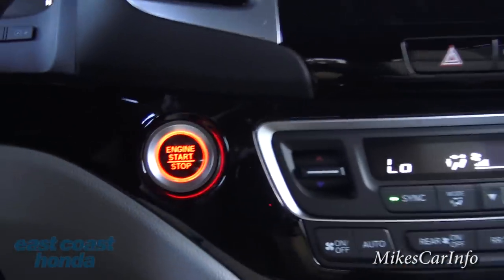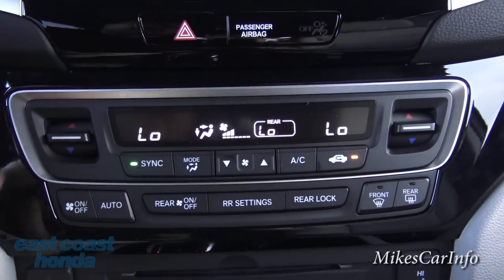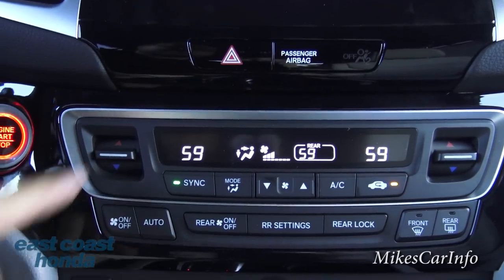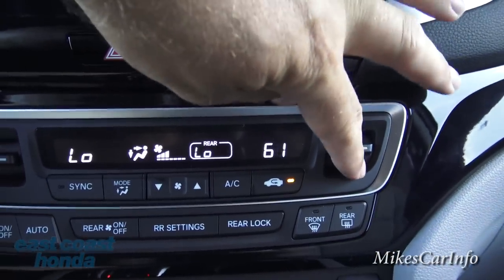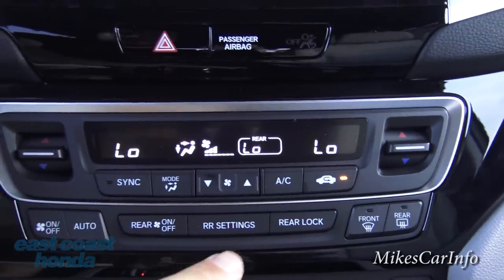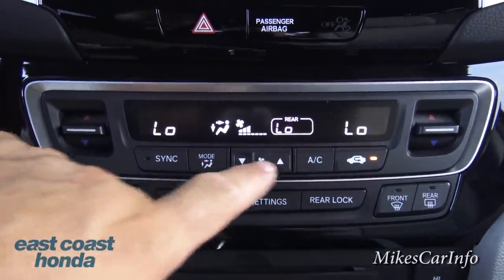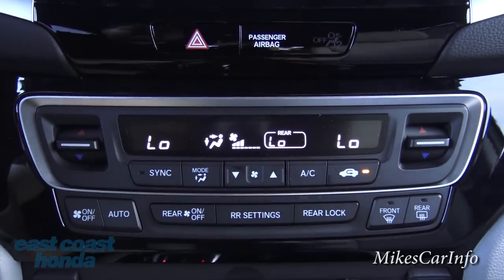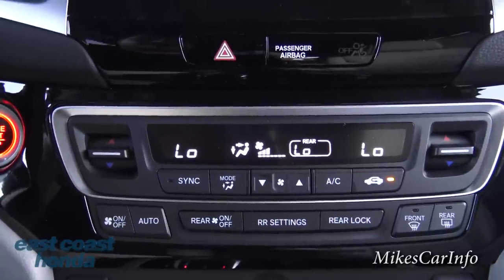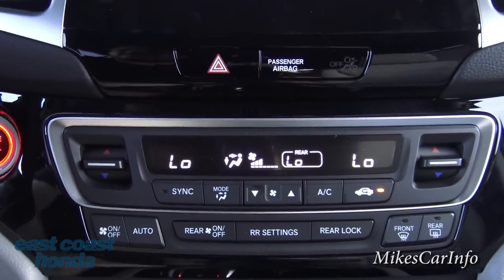The climate control is tri-zone — driver, passenger, and rear. Right now all three zones are synced to the same temperature. If your passenger wants it warmer or cooler, they just adjust their side and it unsyncs automatically. The rear passengers can also adjust their zone independently unless you lock them out. Worth mentioning: the recirculate button keeps the same cold air cycling and also keeps outside odors — like from a nearby farm — from coming in.